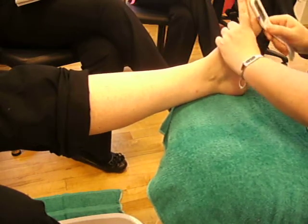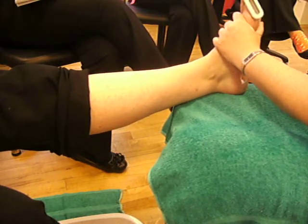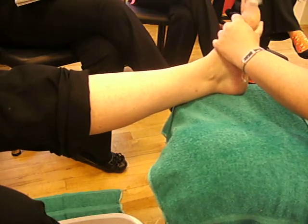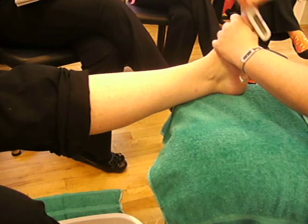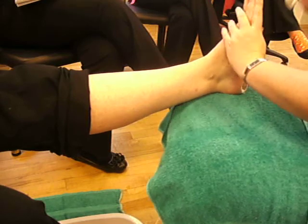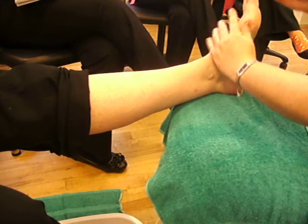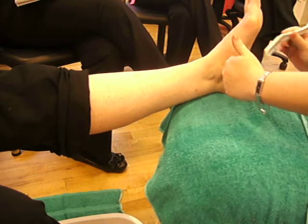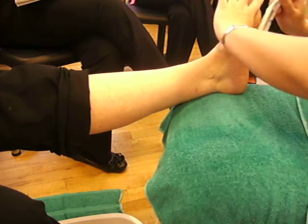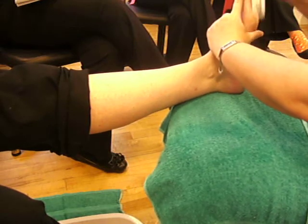And to come back for another treatment fairly soon if it really does bother her. With our rasp, we're only working on areas of hard skin. If you go anywhere where it's soft skin, say into the arch there, that can be really, really uncomfortable. And there's no need to do it.